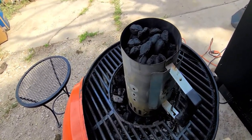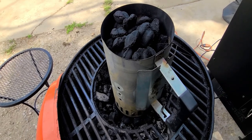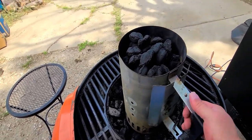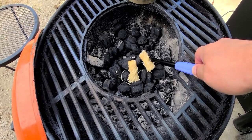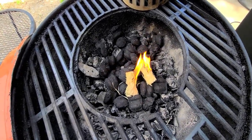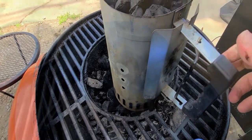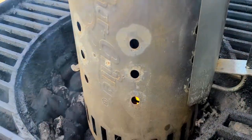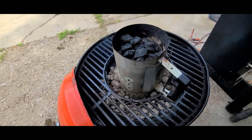Let's get this cook started. I've got the charcoal already in here and now we're going to get it lit up. It'll be about 20 minutes when this charcoal is all ready to go — we'll dump it in and get everything cooking. We'll get the Traeger on and get everything on. Let's get this charcoal dumped and get ready to get these burgers on.